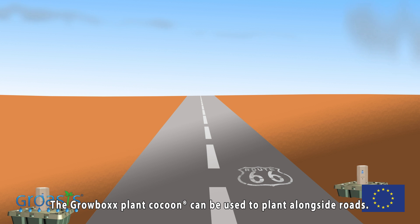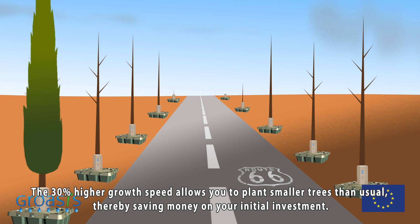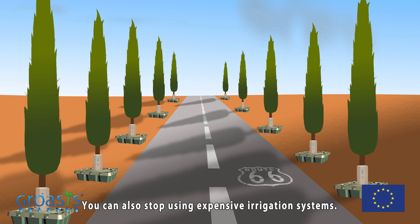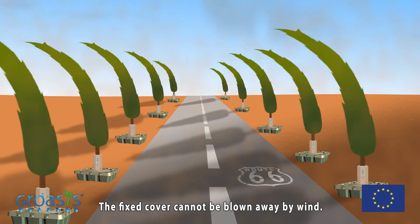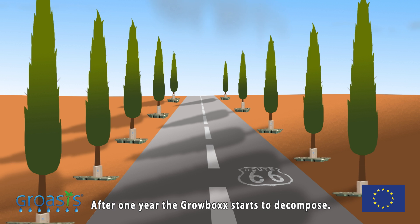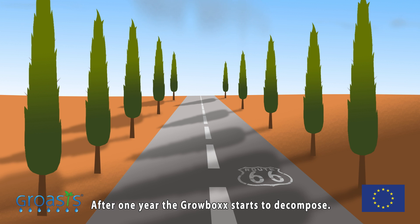The Growbox plant cocoon can be used to plant alongside roads. The 30 percent higher growth speed allows you to plant smaller trees than usual, thereby saving money on your initial investment. You can also stop using expensive irrigation systems. The fixed cover cannot be blown away by wind or passing cars. After approximately one year, the Growbox starts to decompose.